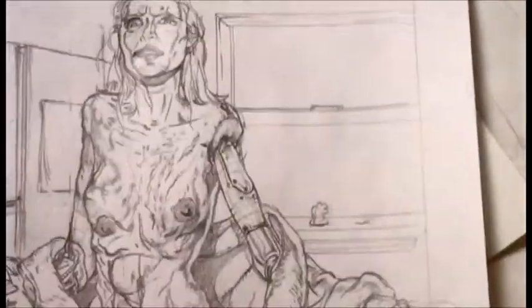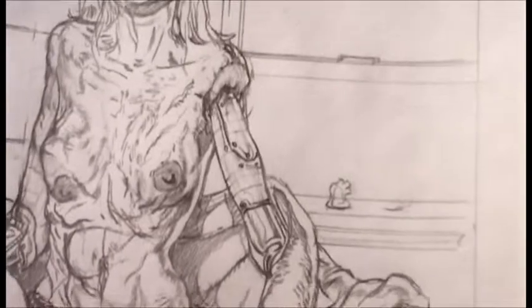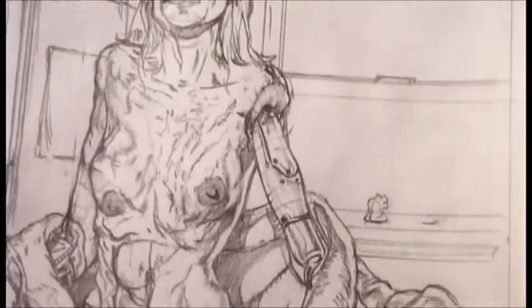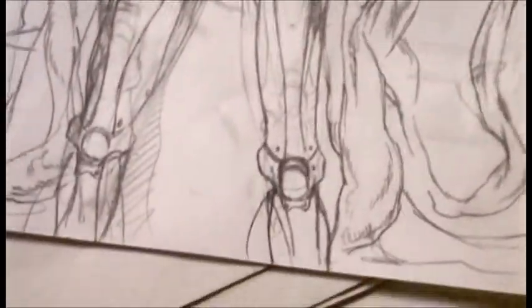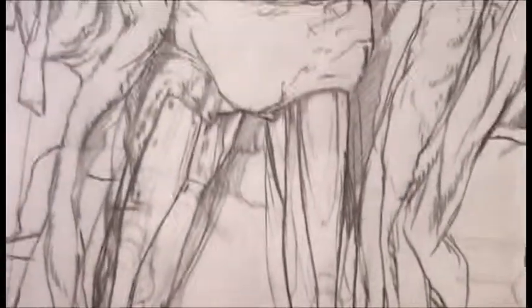I think it would look a little bit more — the Björk video comes to mind, the 'All is Full of Love,' if you've ever seen that. The guy who directed that assisted Steven Spielberg in the creation of the cyborgs and AI. They look somewhat plausible.